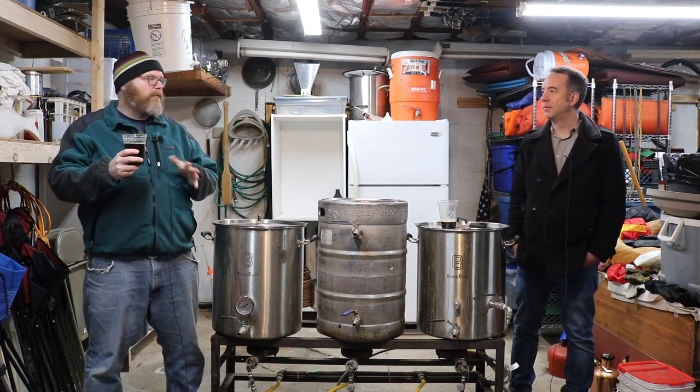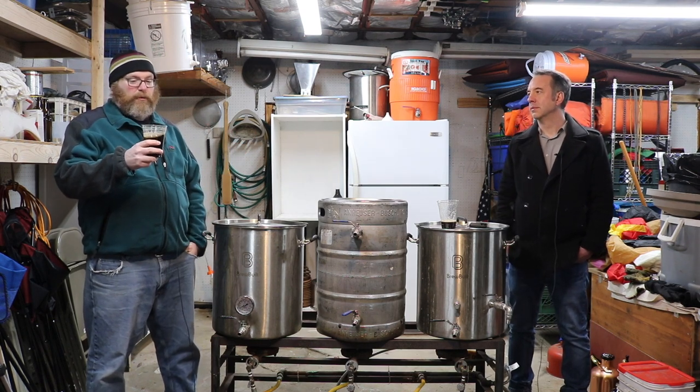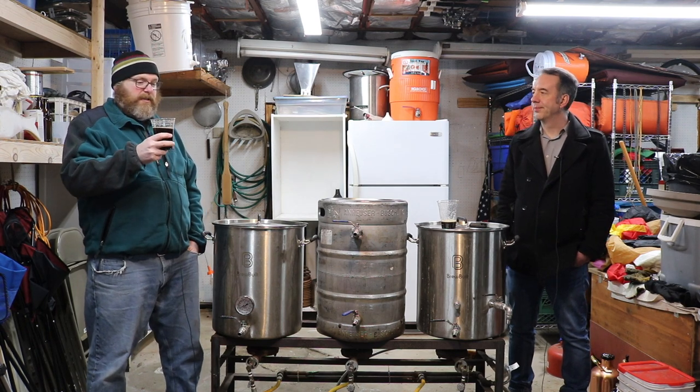From an enjoyment standpoint, I don't care about classic style guidelines — everyone should do what they want with their dark beer recipes. But for me, it really makes this work. So it's excellent.